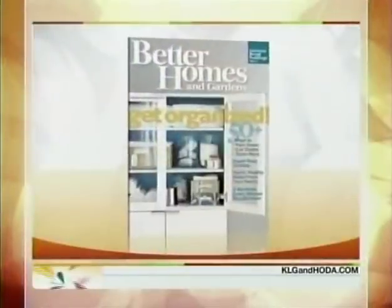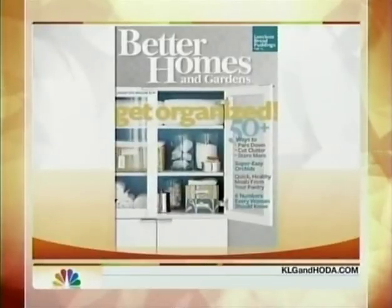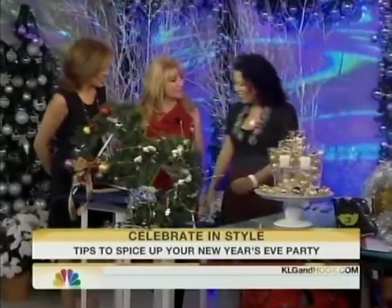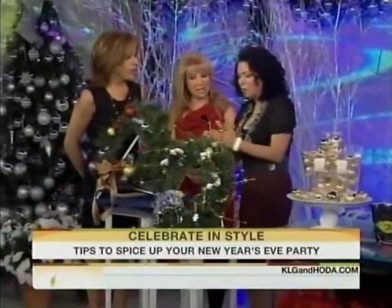New Year's is just a few days away, and whether you're planning a big party or an intimate gathering, we've got some festive ideas for you. Yvette Rios is the Holiday Editor at Better Homes and Gardens, and she's here to show you how to decorate for your party like a pro. Happy New Year!